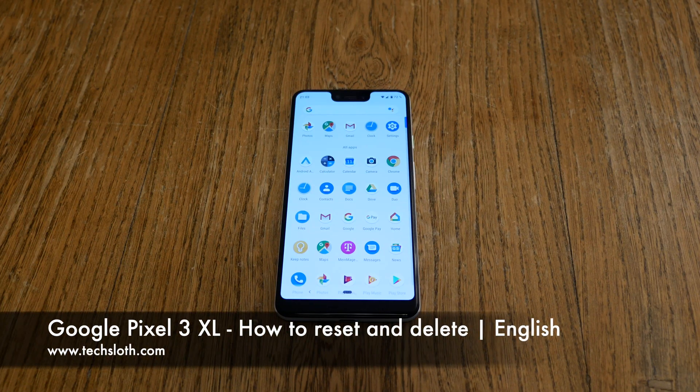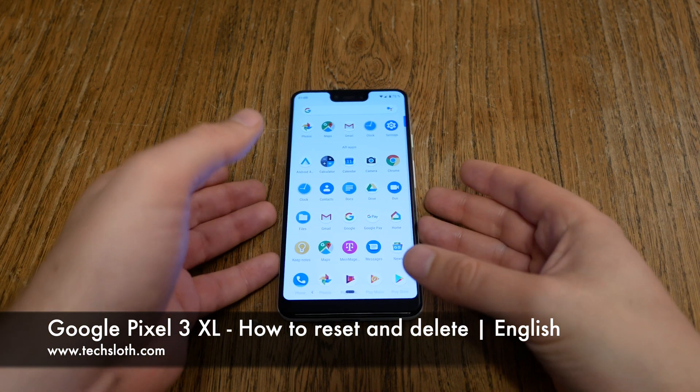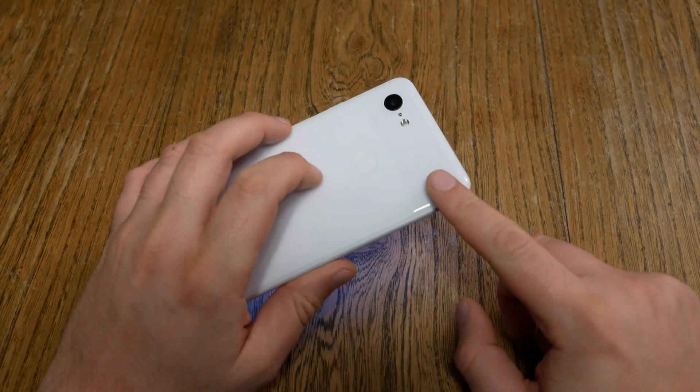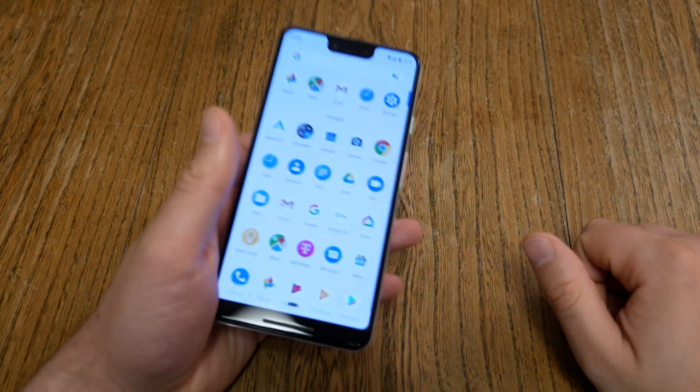Hello YouTube and welcome to a short tutorial video on how to delete and reset your brand new Google Pixel 3. This is the first Android device from Google with Android Pie, Android 9.